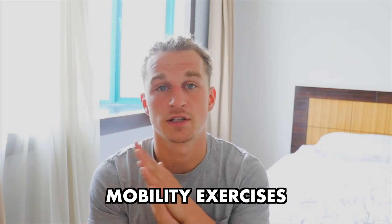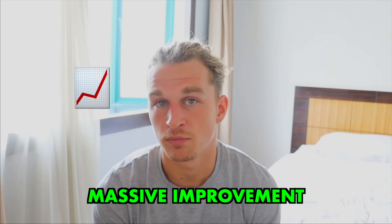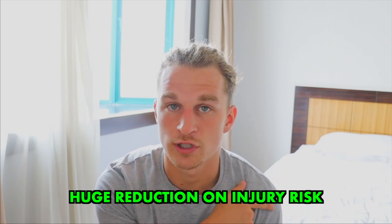It might be difficult to get those two days in a row, but I would definitely recommend trying to get two days every single week where you're taking off completely and just relaxing. You might do a few mobility exercises or some active recovery like a light walk. If you do that long term, you'll see a massive improvement in your performance and a huge reduction in your injury risk.